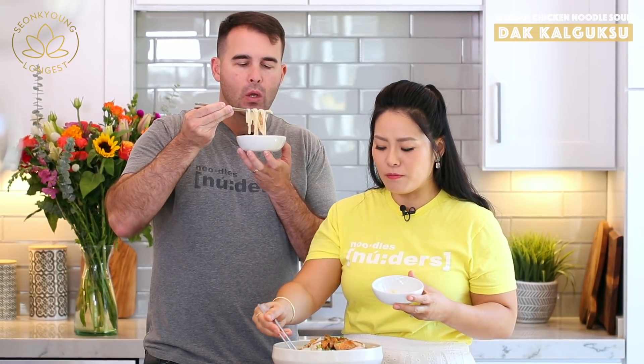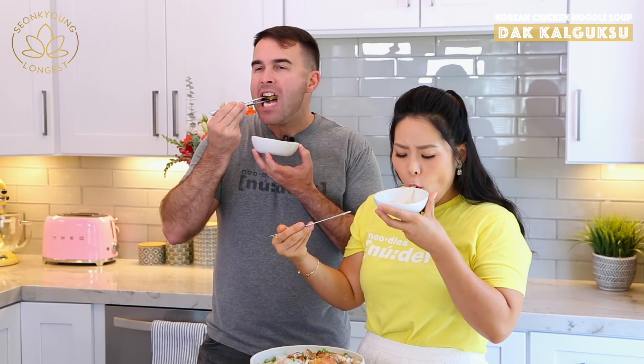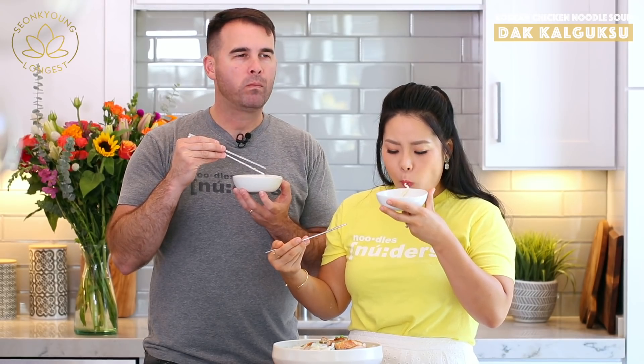I already got a little taste from broth on my finger while moving things around, so I already know how excited I am. Oh my gosh — digging right in! The potato is my favorite part of this soup. Oh my gosh, this is delicious! I've had a lot of good chicken noodle soups in my life, and this right here is a winner.